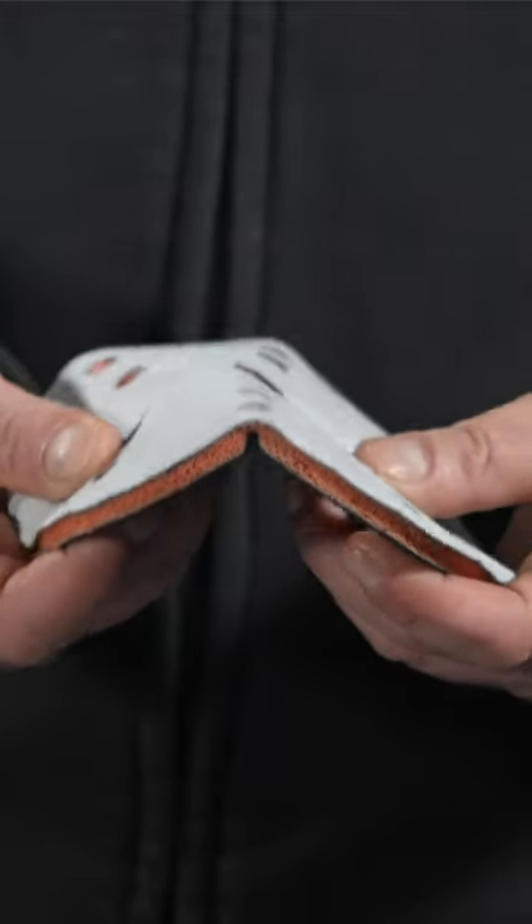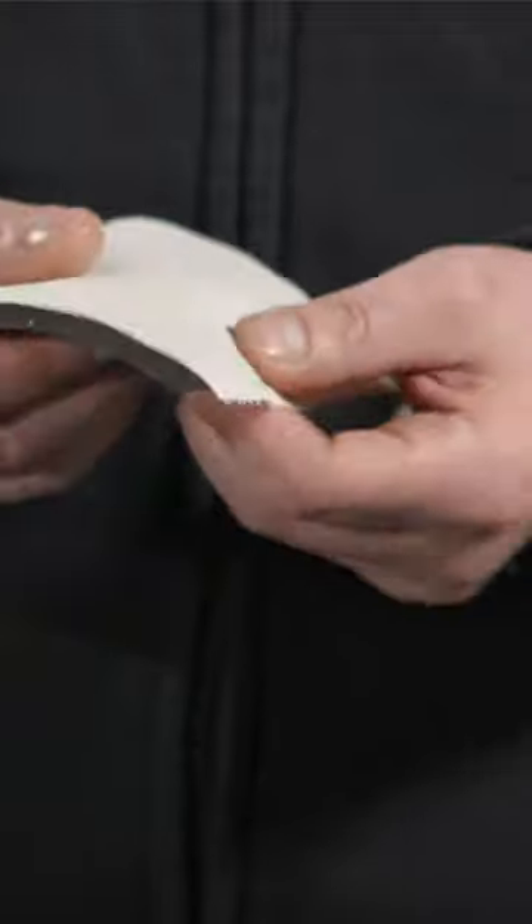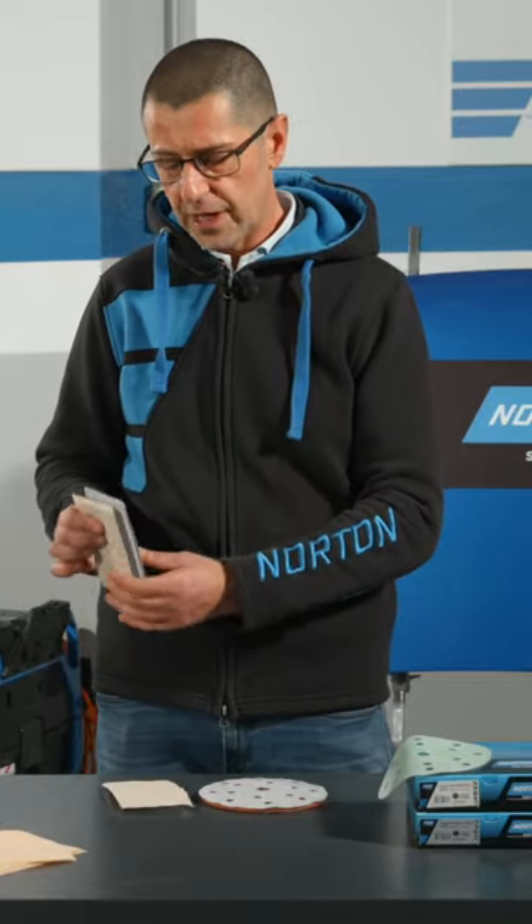For this, I suggest the interface Norton Self-Grip Duo. For manual application, try our dedicated pads: soft, and double-sided soft and rigid.